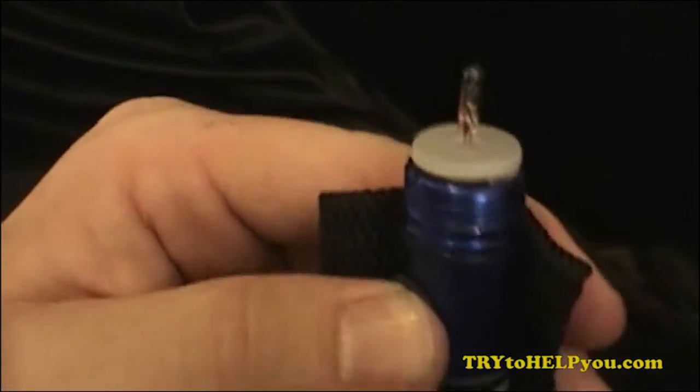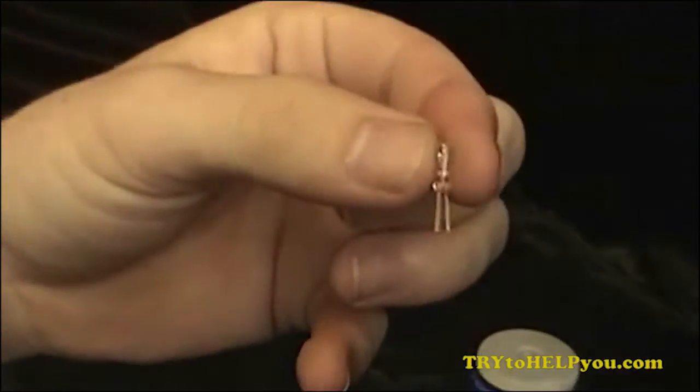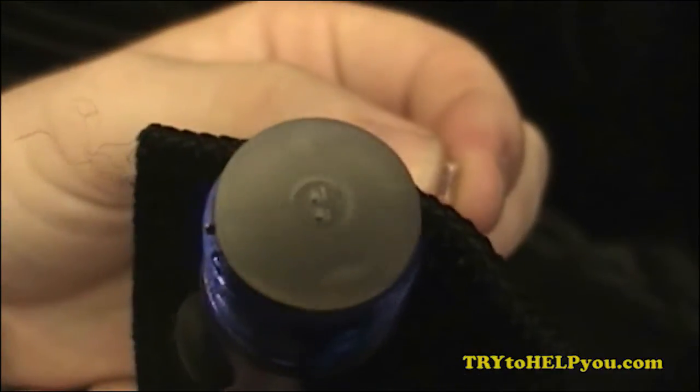Look at that — there's the bulb that we're going to replace. Do you see where I'm getting with this?